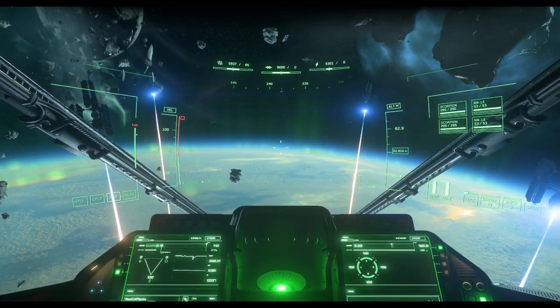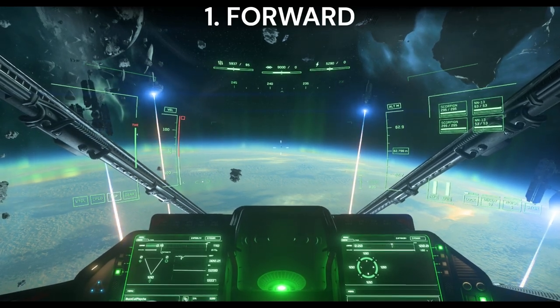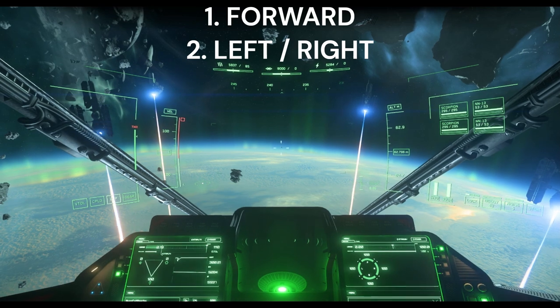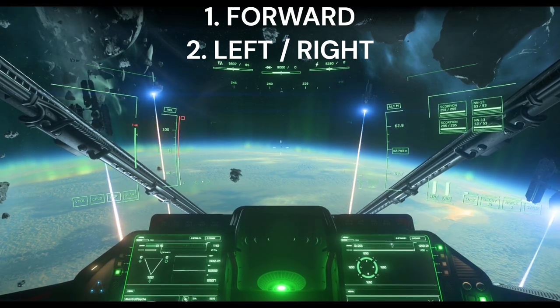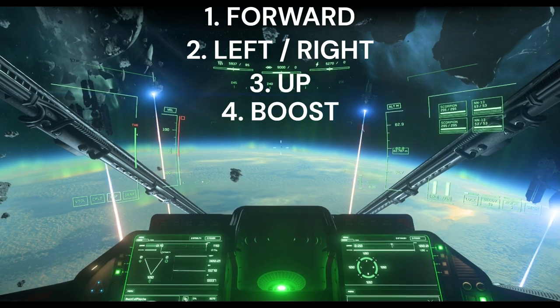If those are all off, to do this you simply apply forward strafe, a strafe in your direction either left or right — in this case we're going to go right — up strafe, and boost. Now watch my G's.